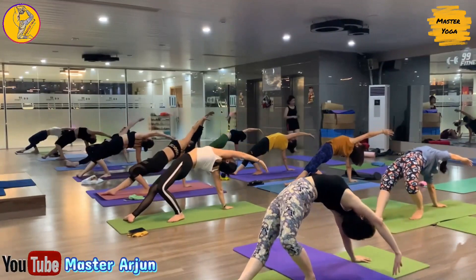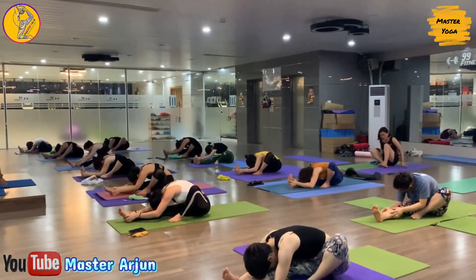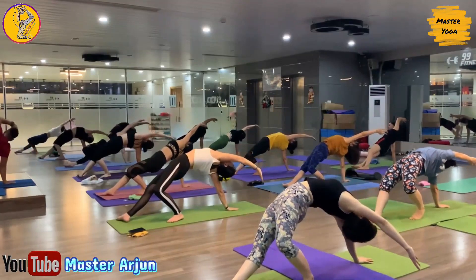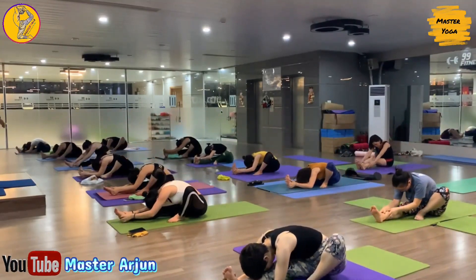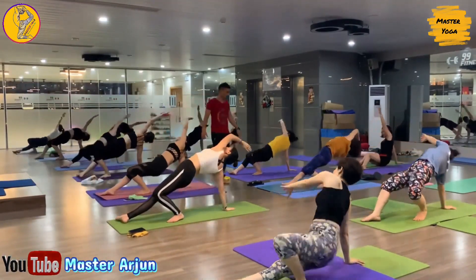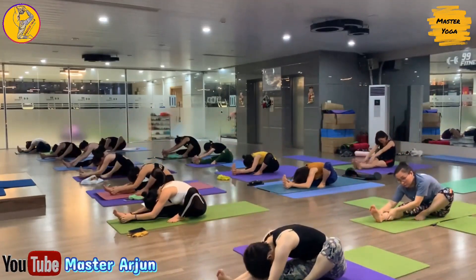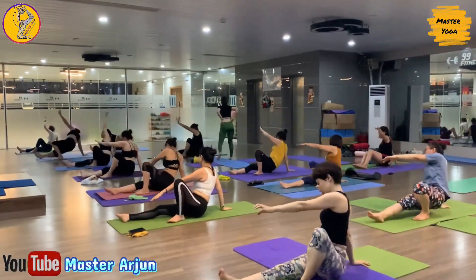Now inhale, raise both hands, exhale, slowly bend forward. Now inhale up, exhale, drop your palm, slowly lift your hip up, rotate your shoulder. Now inhale, drop your hip, exhale, slowly bend forward. Now inhale, raise both hands, exhale, drop your palm, slowly lift your hip up, open your chest. Now inhale, exhale, bend forward.